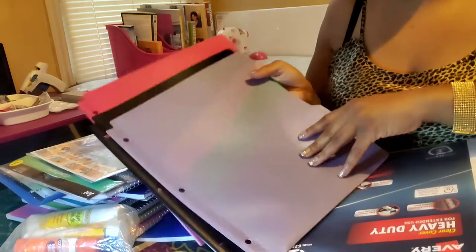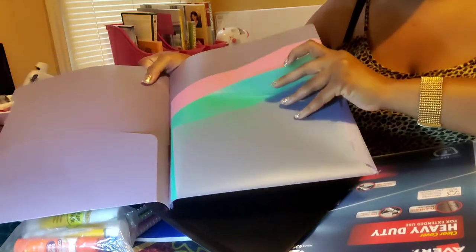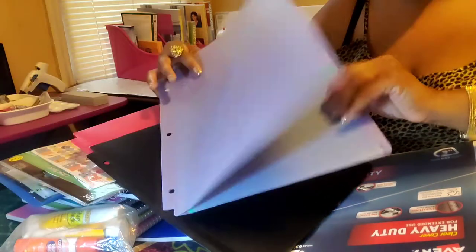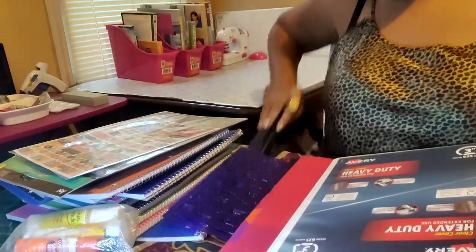Dollar Tree now has actual folders you can put in that already have dividers in them, so you don't have to buy separate dividers for each folder. If you go to Dollar Tree, it's already in there for you. I'm going to add these three — they have them in different colors — and these three are going into the binder.